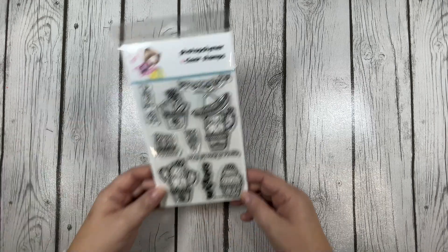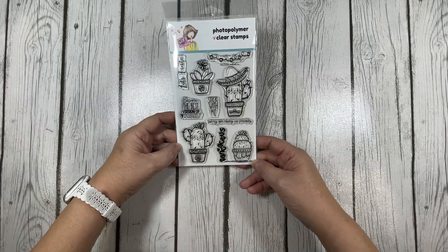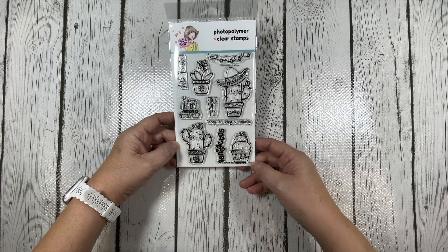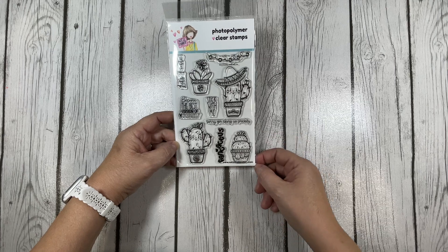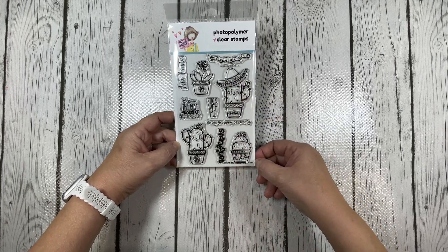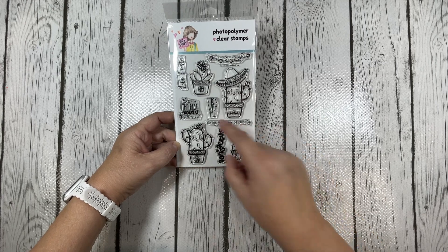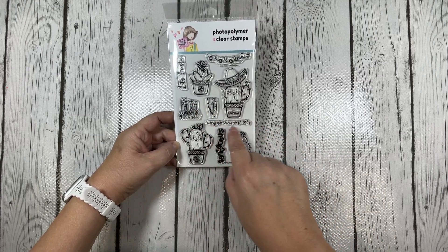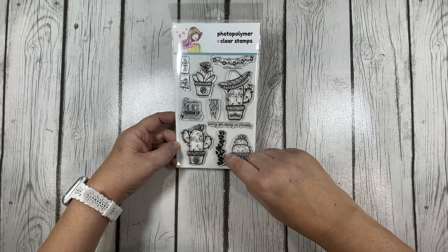The third stamp set is the Stick With Me stamp set. Isn't this so cute? You have some cute little cacti images and I just love this one with a little sombrero. And of course you have some sentiments: 'Become the Best Version of Yourself,' 'Sorry for Being So Prickly,' 'Fan Cactus,' and 'Let's Fiesta.'